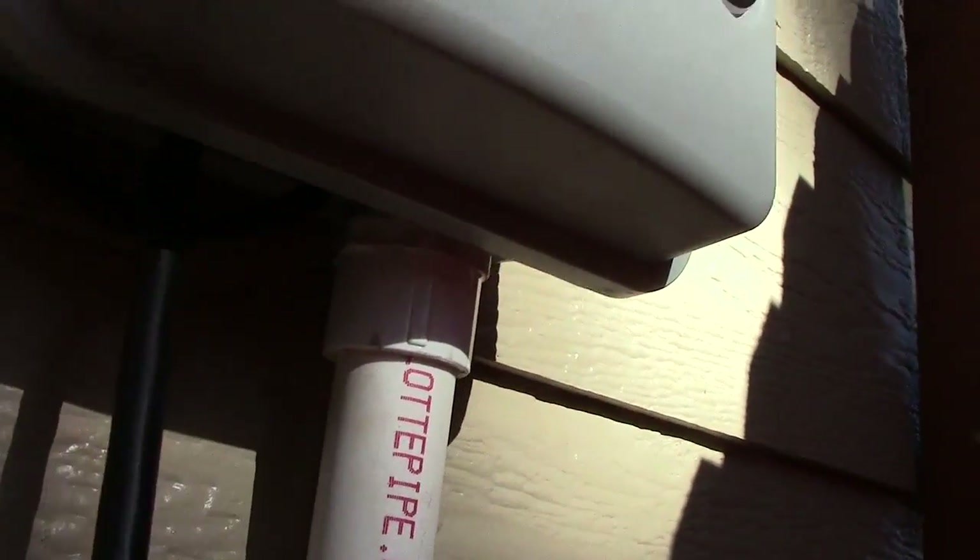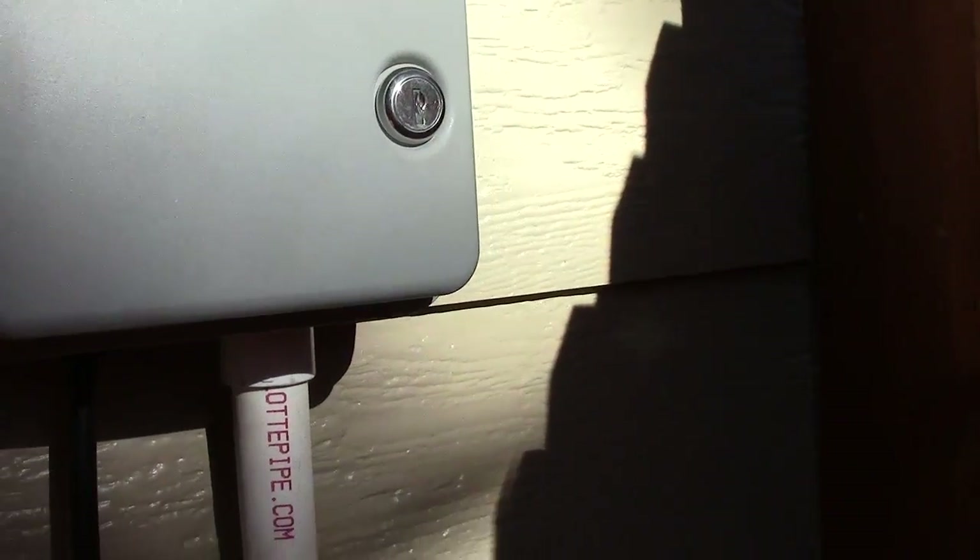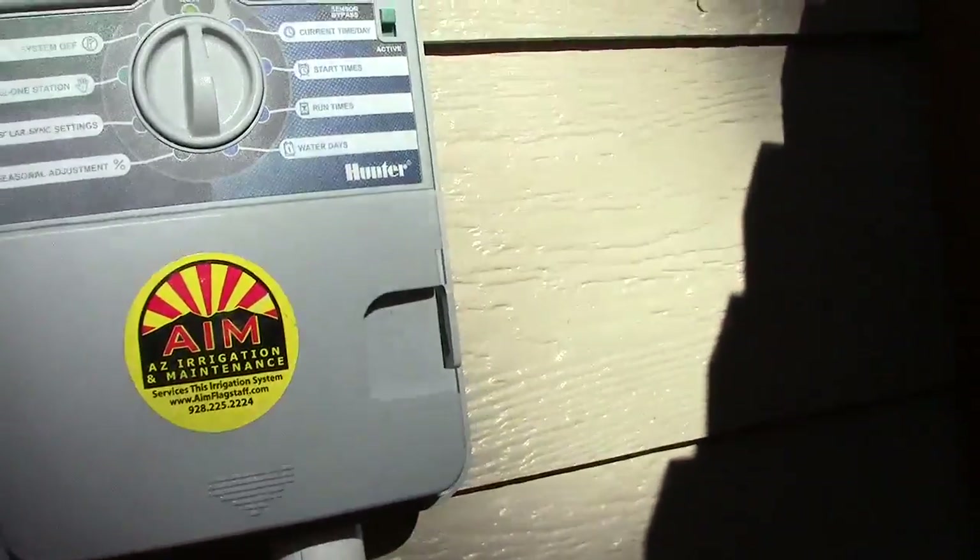Right now we do have this hardwired in, but we've got a temporary thing until the electrician comes by.